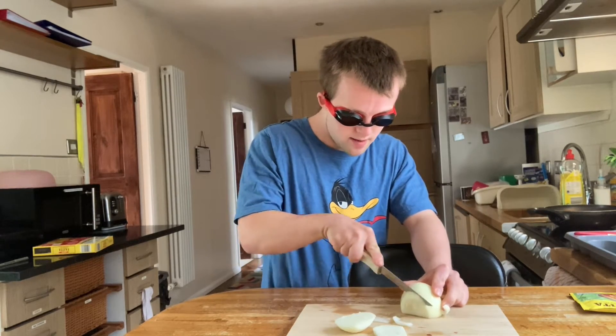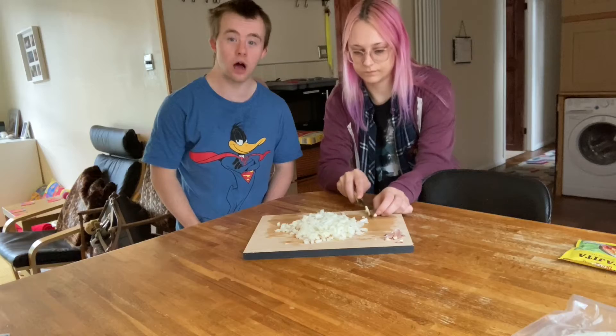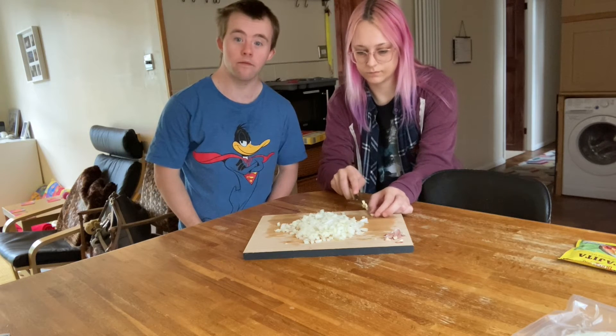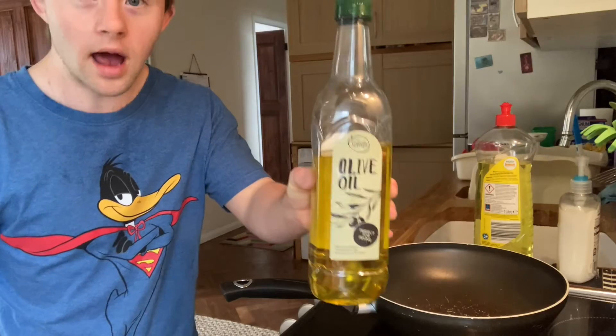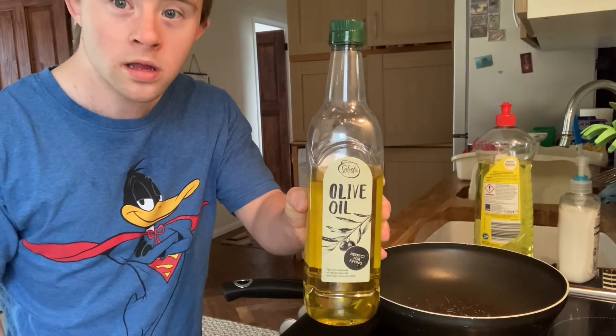I'm going to use oil as well, adding oil to a pan.